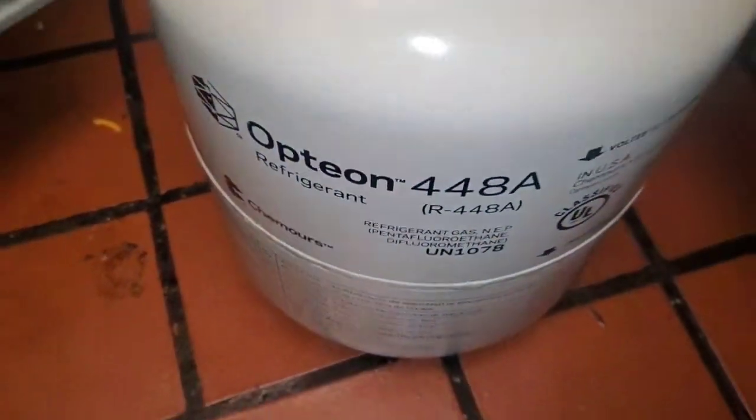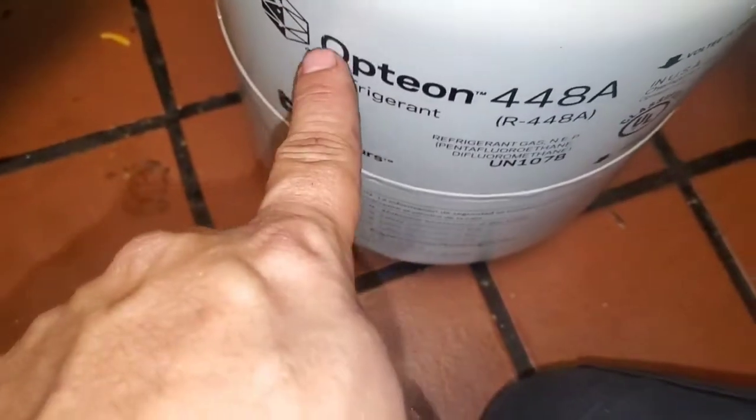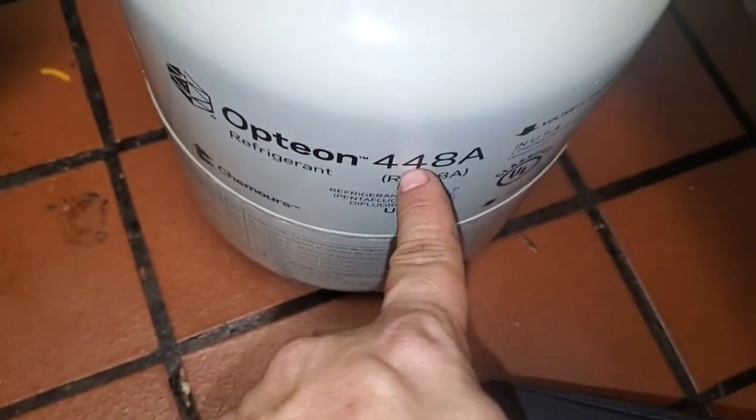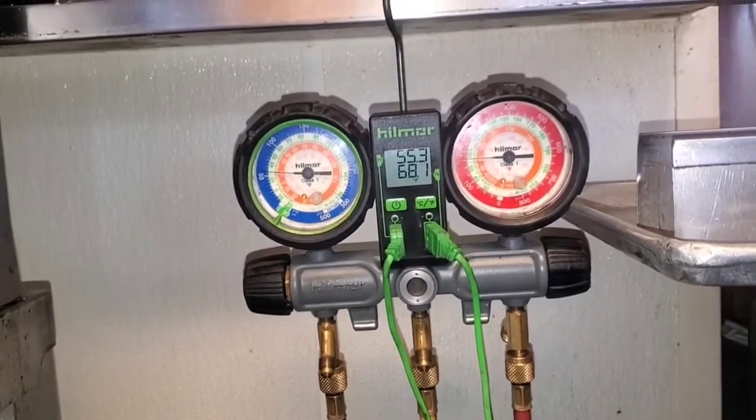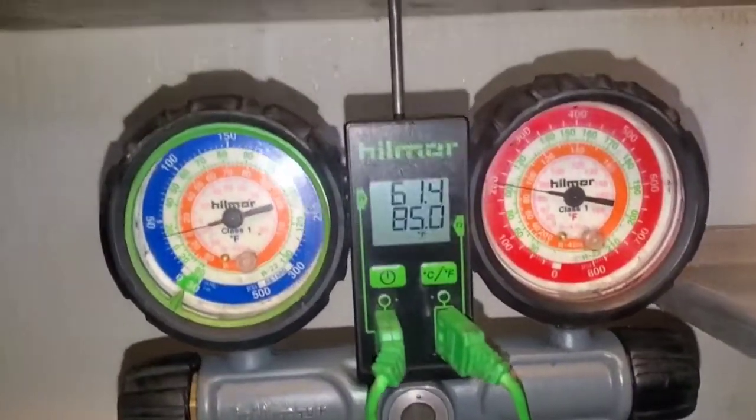I think this is propane — this is propane, yeah. I'm gonna go with it. That's pretty cool, I can't really argue with that too much.